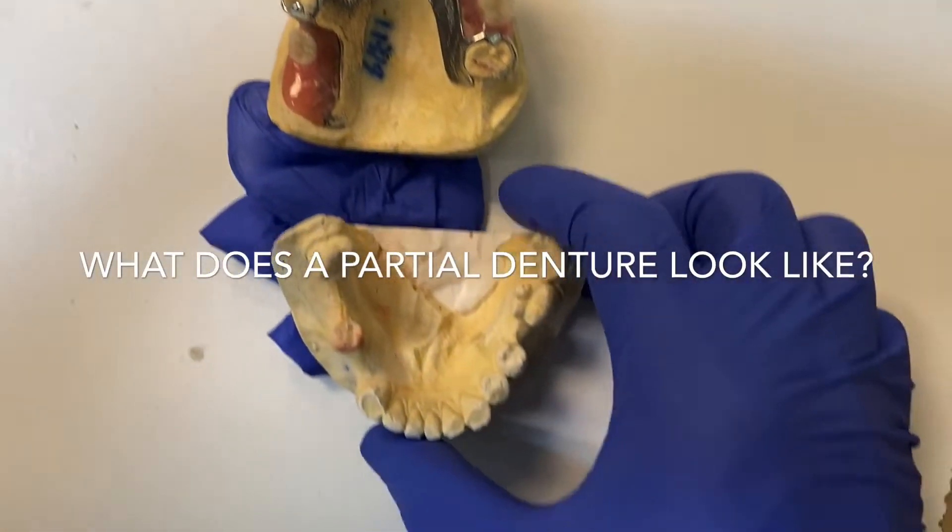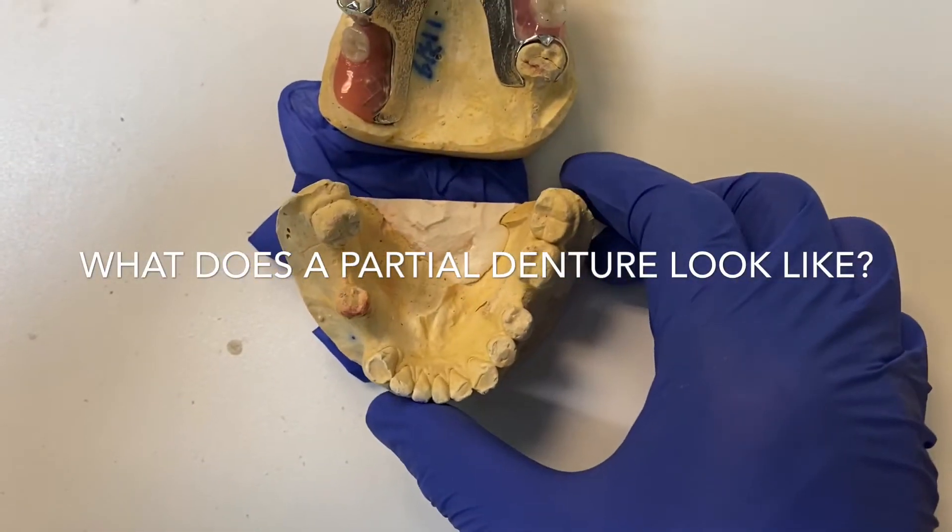Welcome back to my channel. Just a quick video on partial denture.